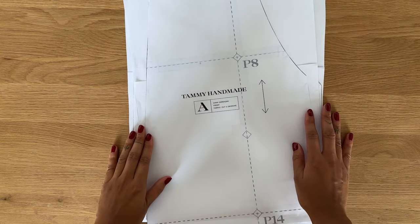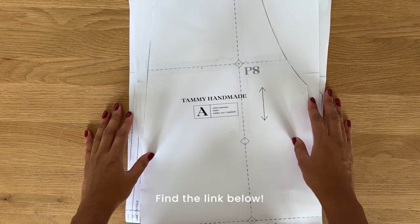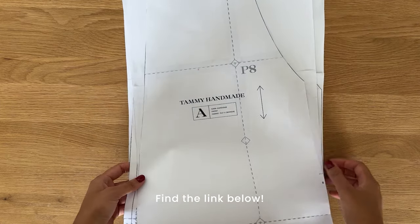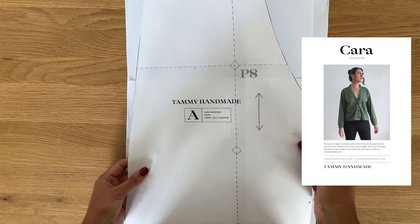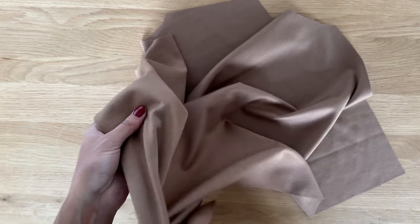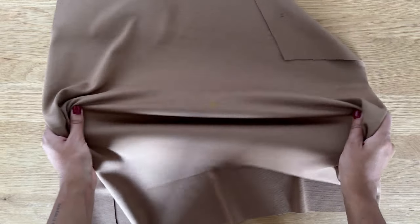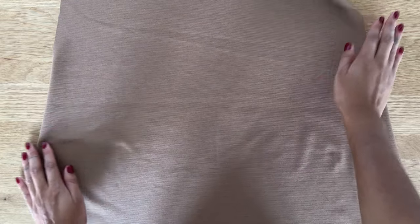To make this cardigan you'll need to download the pattern in the description box. You can easily print and stick the pages together and then cut out your size. This pattern comes in sizes 6 to 32 and is perfect for autumn. I'm using a Ponte Roma fabric for this project — it's really soft and very comfortable. You'll want to use a stretchy knit fabric for this cardigan to create a really nice relaxed fit.